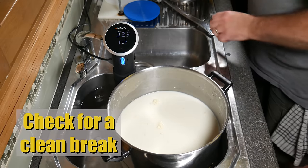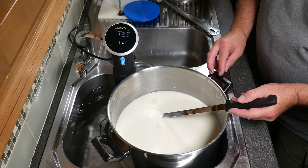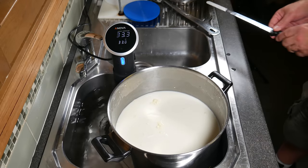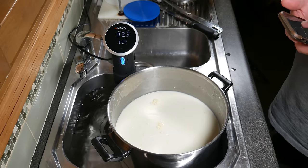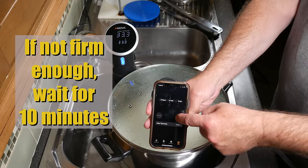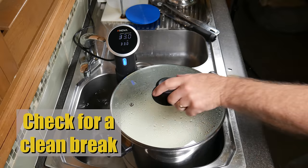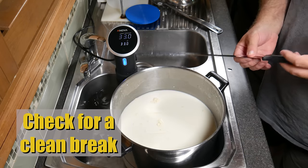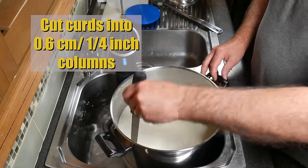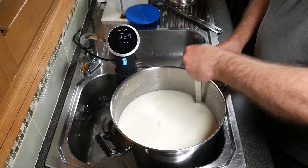Allow the milk to set for 40 minutes. Now that it's coagulated, check for a clean break using your curd knife. It looks a little sloppy so wait another 10 minutes — a total of 50 minutes coagulation time. Check again — that's much better, much firmer. Now cut into 0.6 cm (quarter inch) columns. We're not doing horizontal cuts at this stage — just try to get them as small as you can with your curd knife.